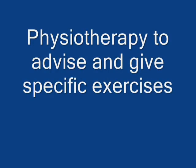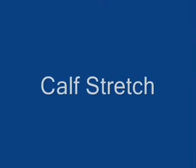A physiotherapist can help to put a tailored exercise program together for you to stretch the muscles in the affected area, but here are a few things that may help.